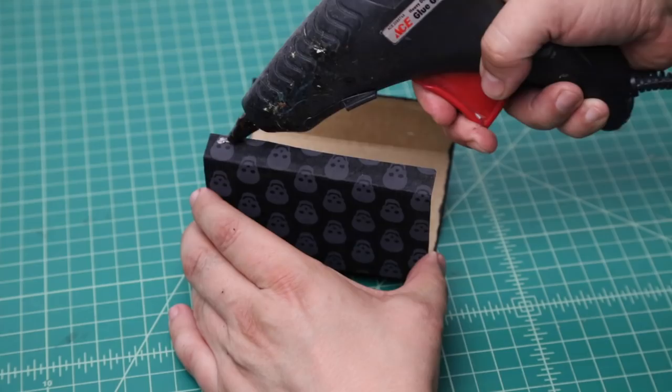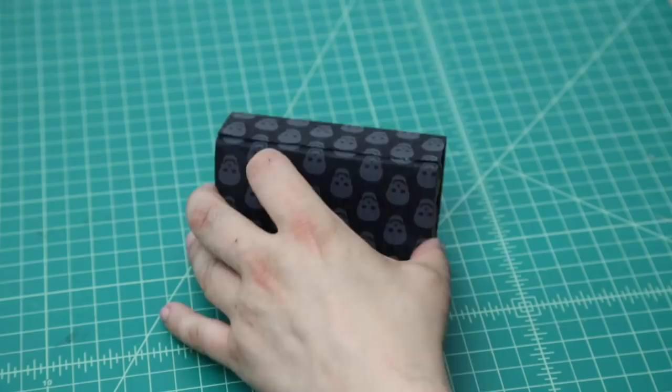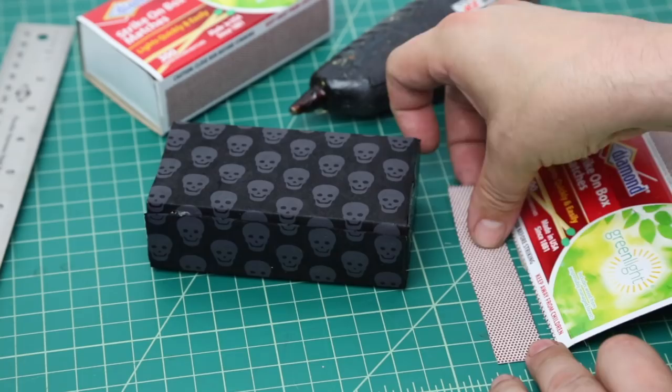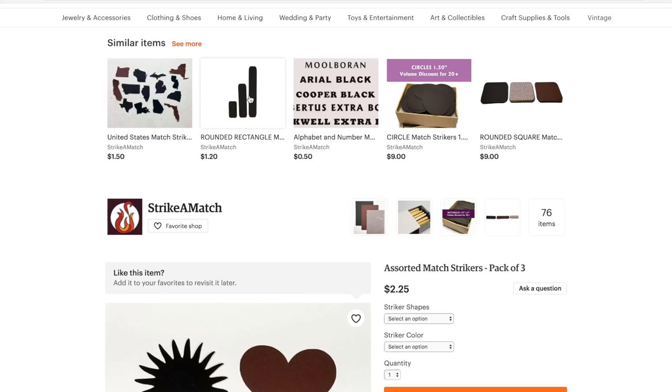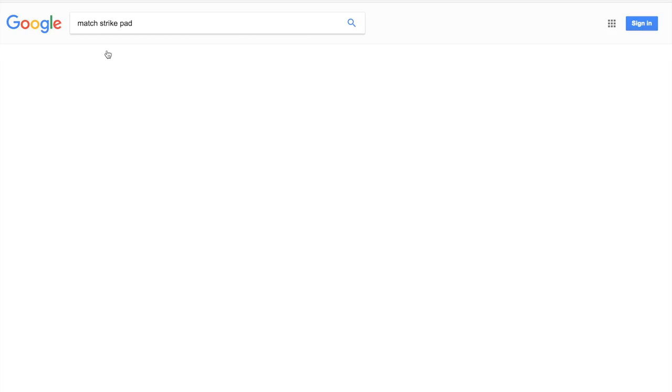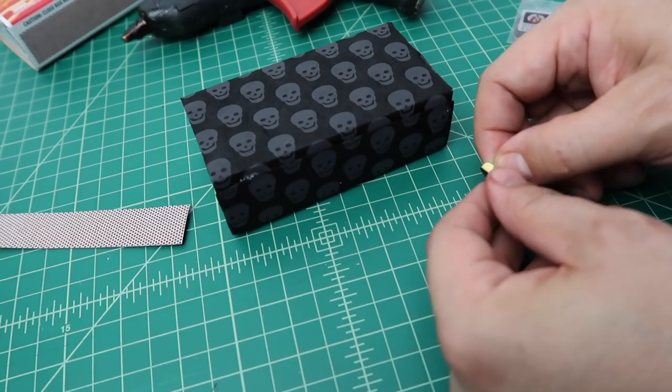Then I sprayed the back with 3M Super 77 adhesive and glued it onto the matchbox, and then reassembled the box with some hot glue. For the strike pad, you can either cannibalize one from another matchbox or use these self-adhesive strike pads from the Strike-A-Match Etsy page. Simply peel and stick.